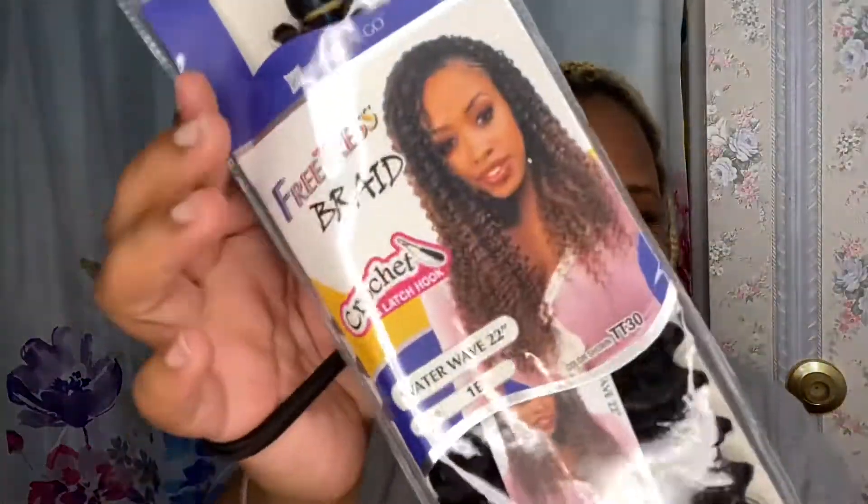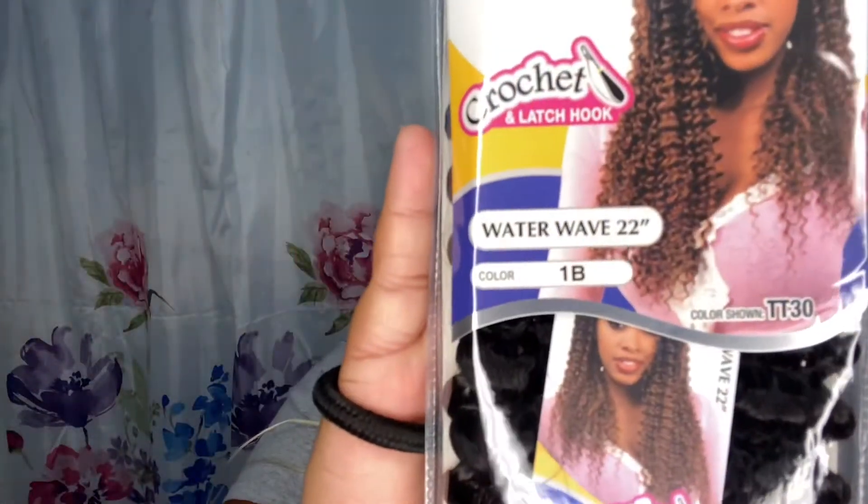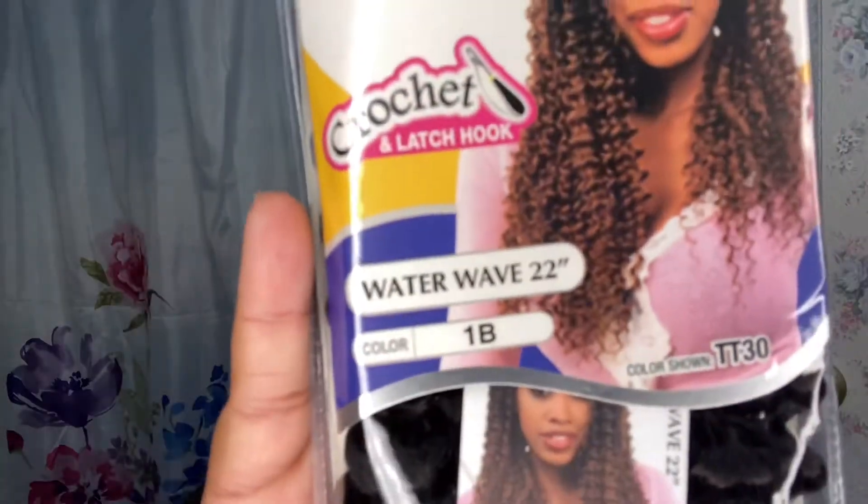Hey YouTube, it's your girl Nia J and I'm back with another video. Today I'm gonna be showing you guys how to get these beautiful shoulder-length butterfly locks. Here's what you're gonna need: water wave hair, preferably 22 inches, a crochet needle, a hair pin, and some scissors.